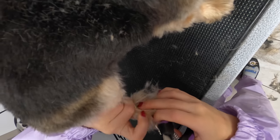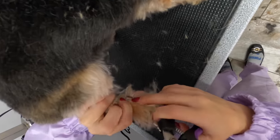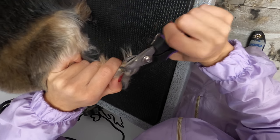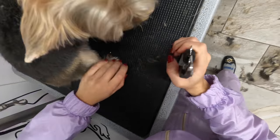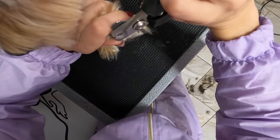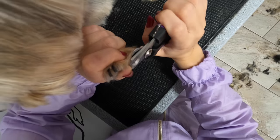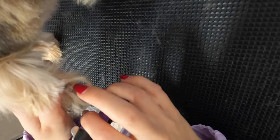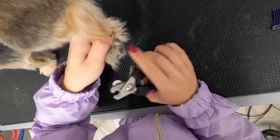The only nails that ever really need clipping are his dew claws, and he hates having them clipped because they are so freaking long. That one there was touching his pad, so when I clipped it, it hurt. I didn't clip the nail too short, but I unfortunately had to touch the skin with the clippers. Sometimes those nails really suck.